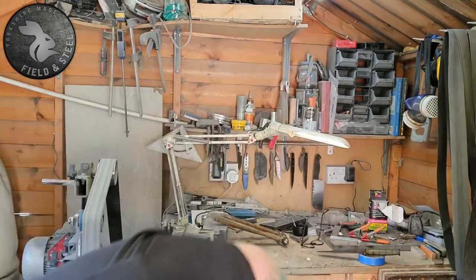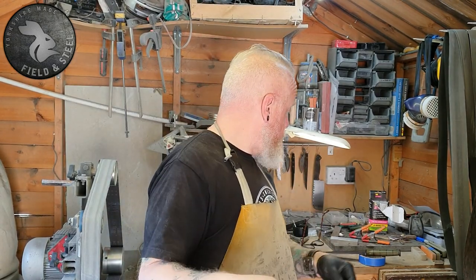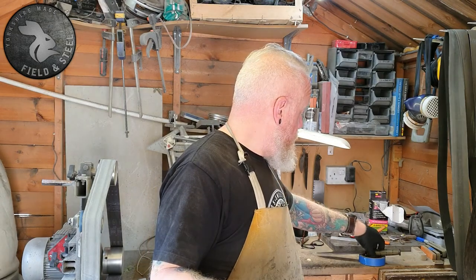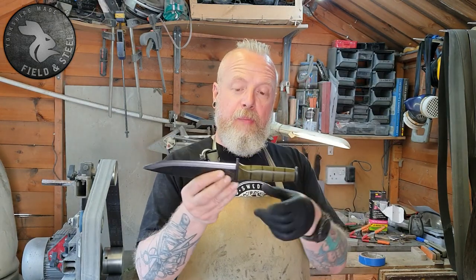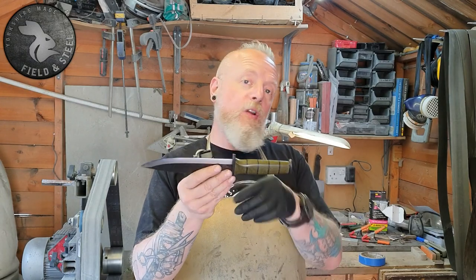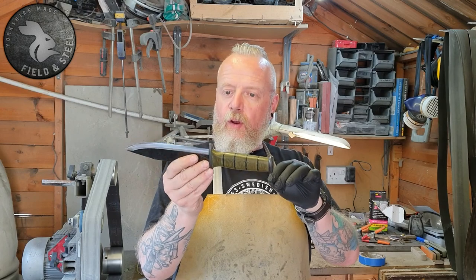It's a design and a technique that I've not really done much of. So without further ado I'll show you. I did kind of show you this in part-built mode before I'd shaped the handle and everything, but this is fully finished now.